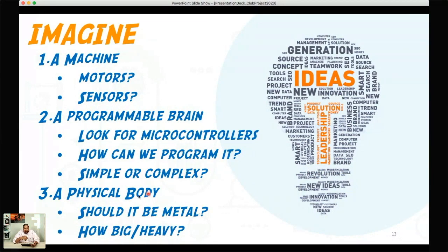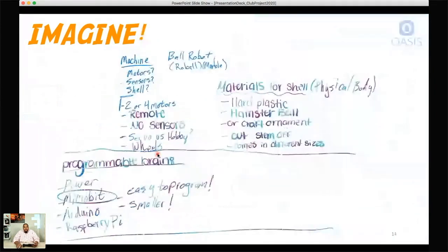Should the programming be simple or complex? Then there's choosing materials for the physical body — should it be metal, how big should it be, should it be heavy? These are all considerations for the imagine step. I actually did this process with my daughters over the weekend. We sat down and stepped through some ideas, pulled up some things on the computer — that's where the research piece comes into play — and based on what we want to build, we came up with some ideas for motors, potential shell materials, and so forth.